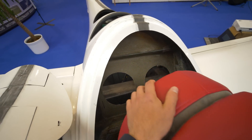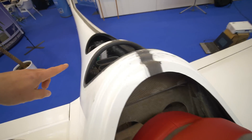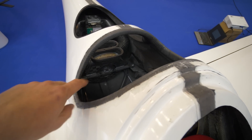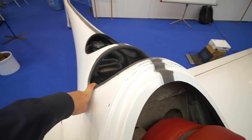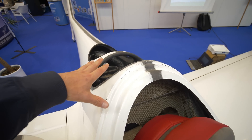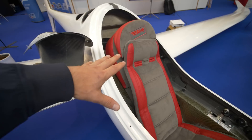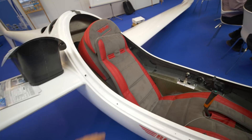At this spot there's the possibility to install a third battery, and you can install two batteries over here as well. Of course it's an ultralight, so there's the option for a rescue system — a parachute for the whole glider — but you can also use a normal parachute on your back, like we do in normal gliders.